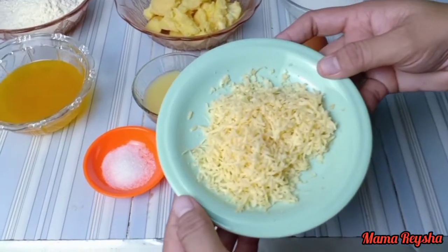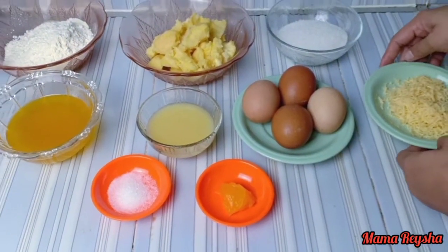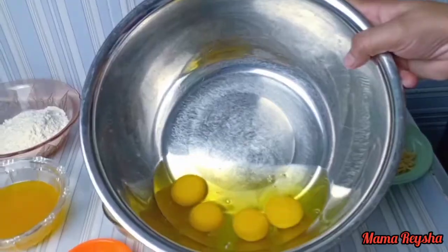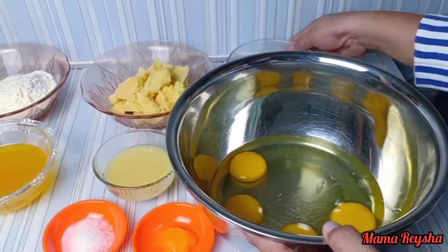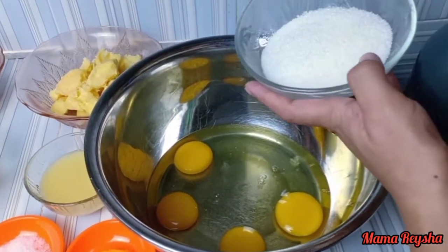Lalu parutan keju untuk topping kue bolunya ya Mam. Oke, kita mulai saja membuat adonannya ya Mam. Siapkan telur 4 butir, masukkan juga gula pasir.